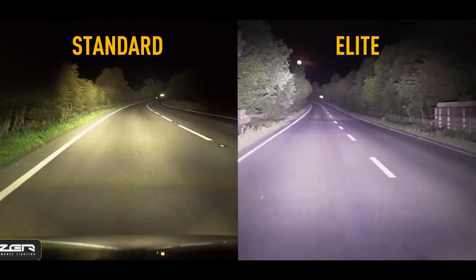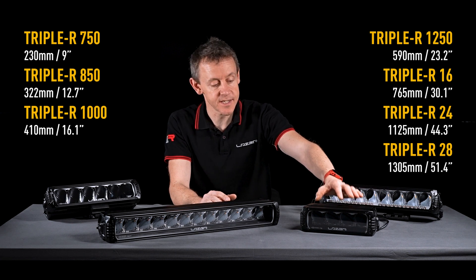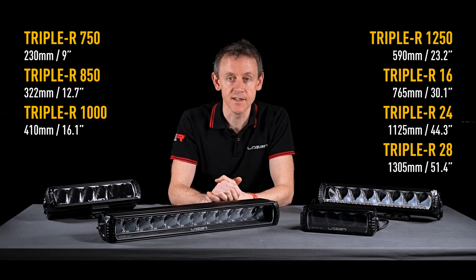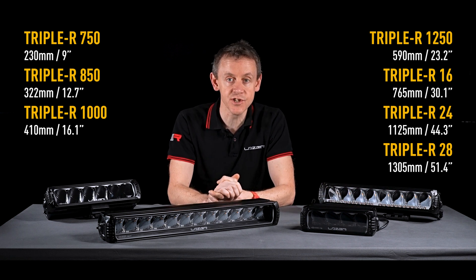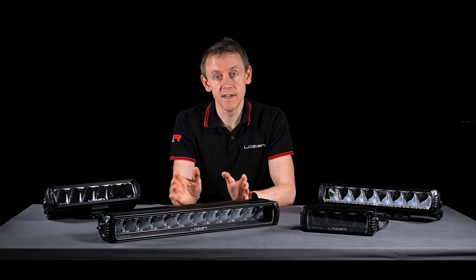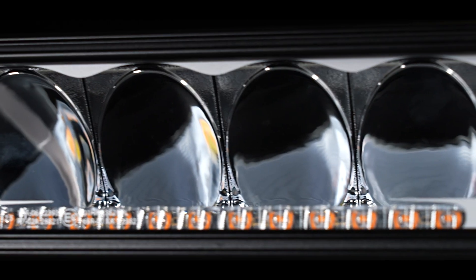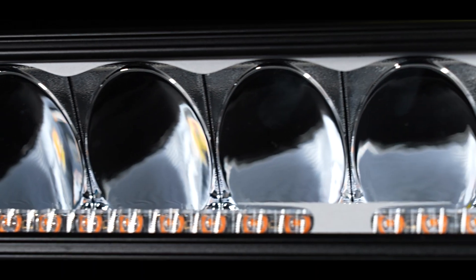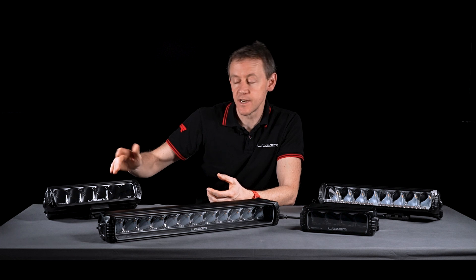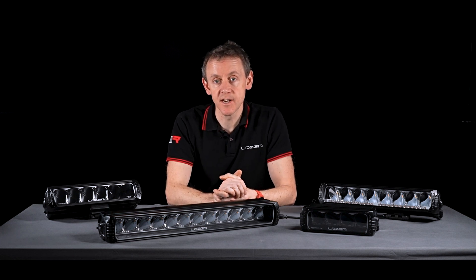This product range has a wide variety, ranging from products that are 230 millimeters in width — our RRR 750 — right up to our 51-inch RRR 28 product. The 28 refers to the number of reflectors in the lamp, not the width. Broadly speaking, we're looking at about 1,100 to 1,250 lumens per reflector, depending on which lamp size you're looking at.